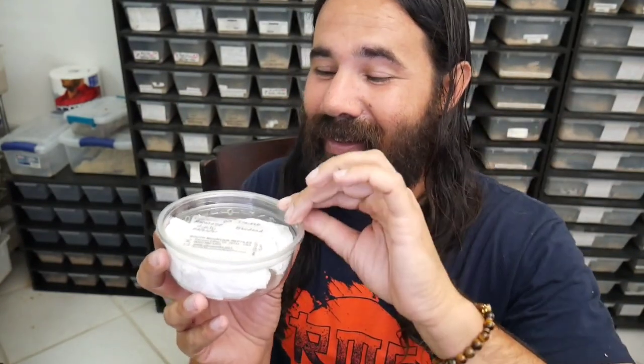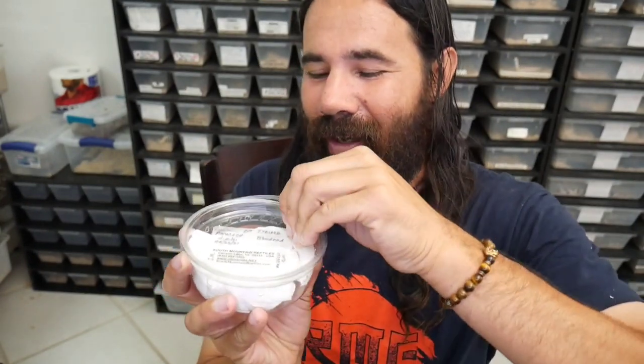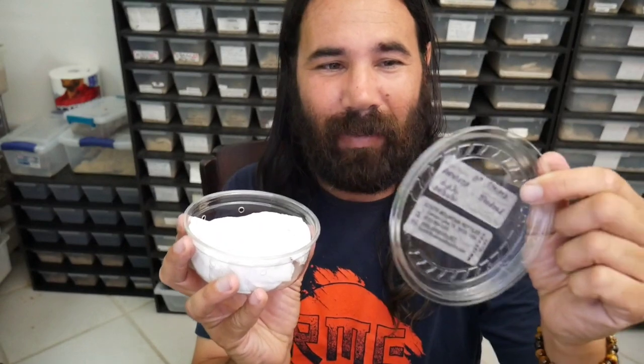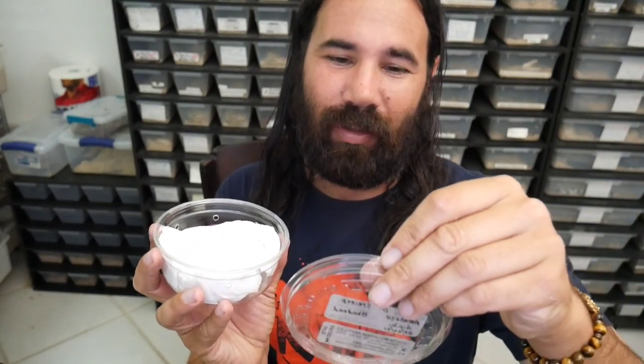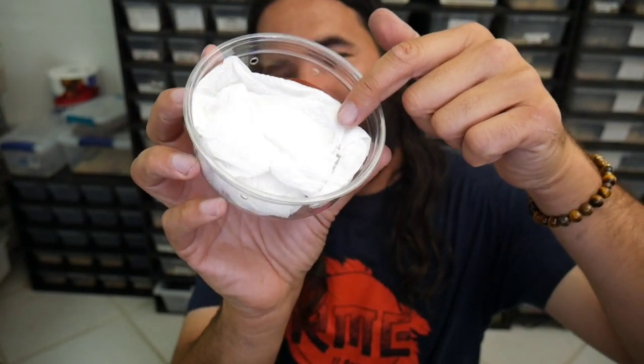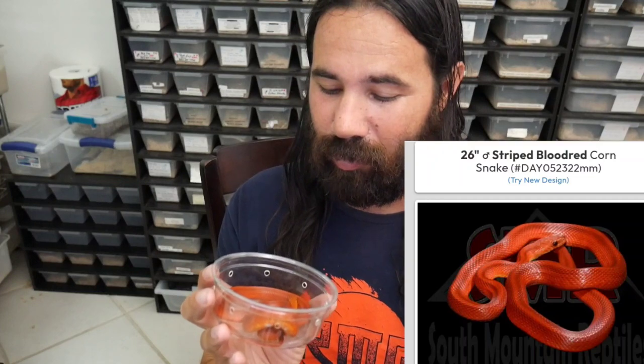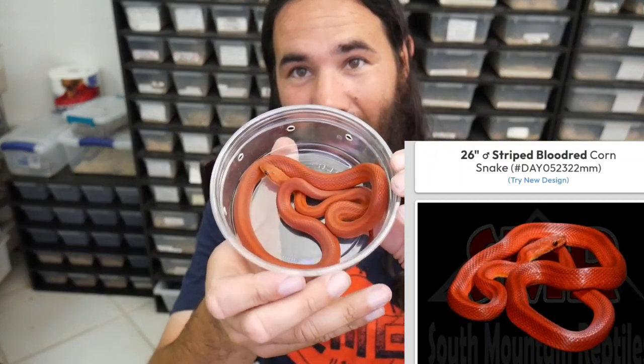We're gonna open this together — I can see him right here. My mom actually came up with his name when we were talking on the phone, and I love it so I kept it. There's a nice little paper towel on top... wow, this is one beautiful, beautiful snake!